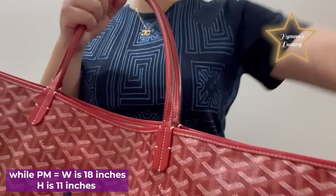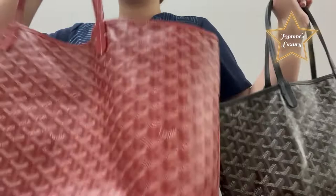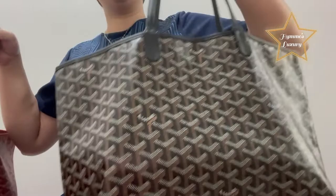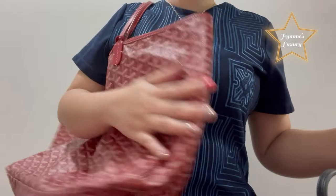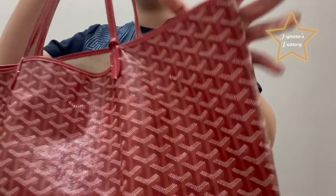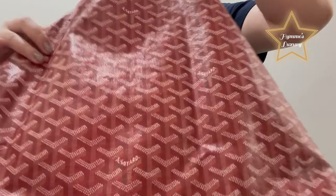So guys, if you're going to ask me what size I prefer for an everyday work bag, I'm going to choose the GM size. Why? Because the PM size is also good, but in terms of comfort to my shoulders, I prefer the GM size. You can put a lot of things and I'm more comfortable using the GM size.